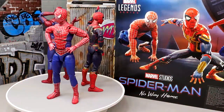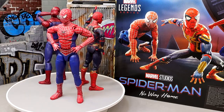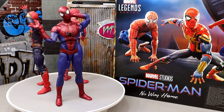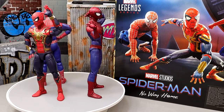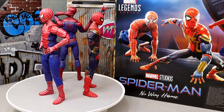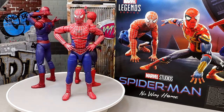Here are all three Spider-Men out of their packaging. I am enjoying this pack — you've got nostalgia wrapped up in it. It's been a long time since we got a nice official, highly articulated version of a Sam Raimi or Tobey Maguire Spider-Man. The same goes for Andrew Garfield, and Andrew Garfield may have stolen this set — his figure is ridiculous.